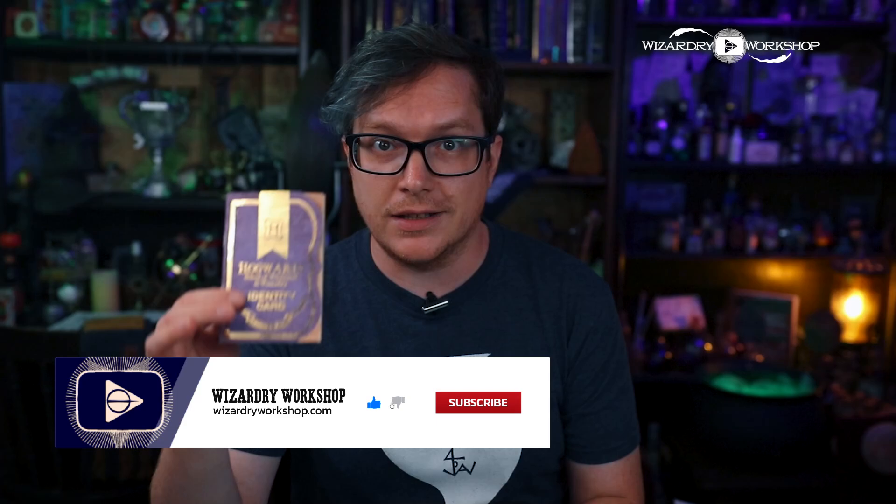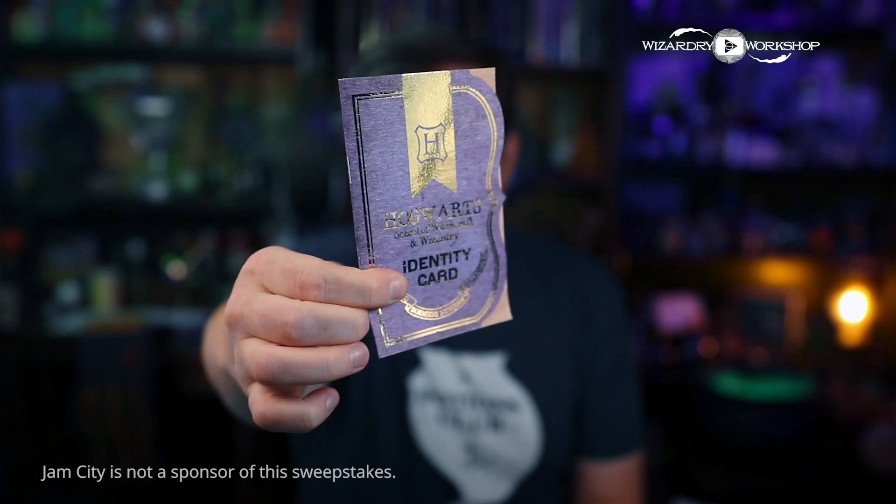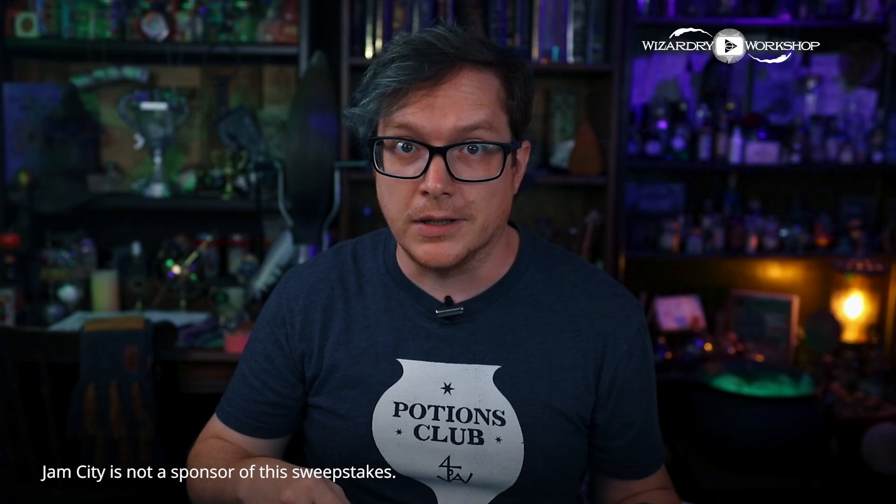Shout out to Jam City for sponsoring this video. If you haven't played Harry Potter Hogwarts Mystery, you should — download it using my link in the description box. It's a very fun game. Also a reminder: I am giving away five of these custom foiled Hogwarts identity cards. All you have to do is download Hogwarts Mystery using my link and play at least up until chapter seven of year one. Screenshot the screen when you make it there, tag me on the image on Instagram or Twitter, and you will be entered for your chance to win one of five.